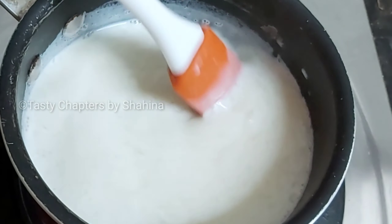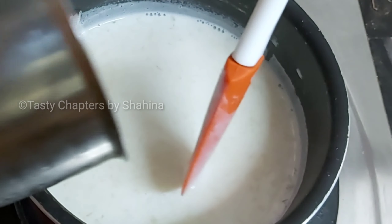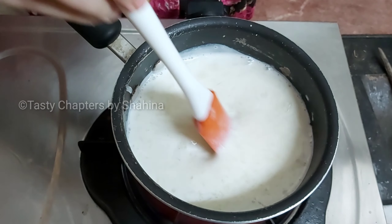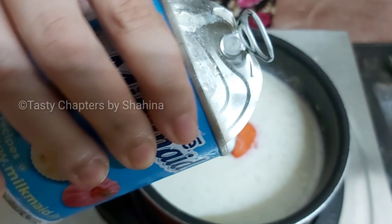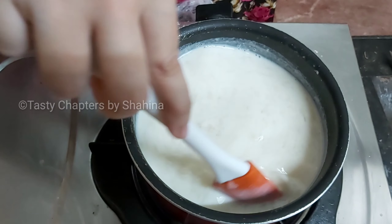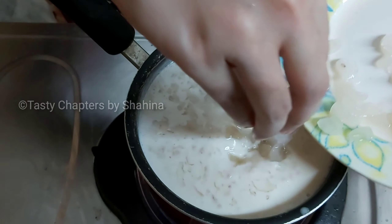We will melt the China grass and crush it into a paste. We will mix it with 1 cup of condensed milk and mix it for a few minutes.